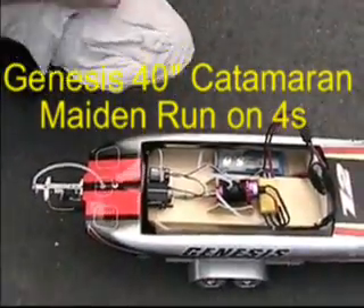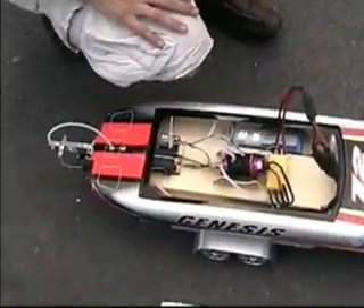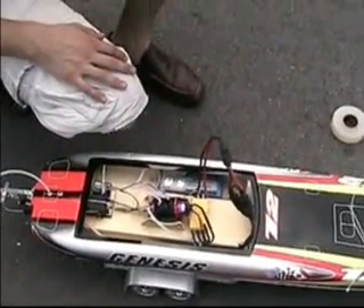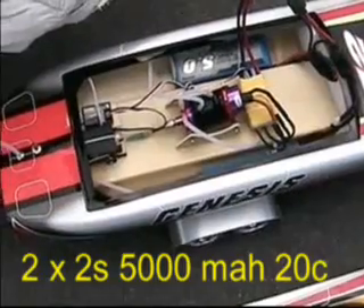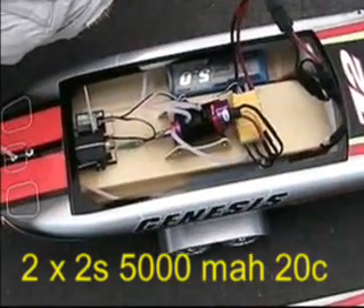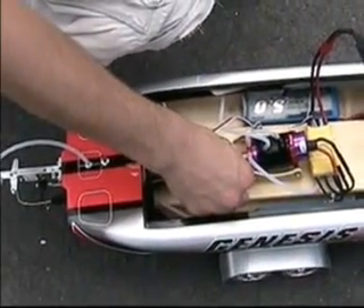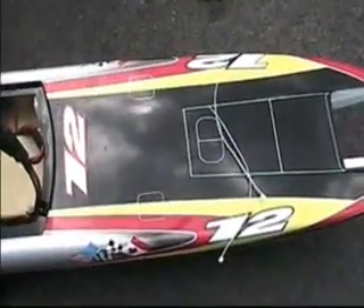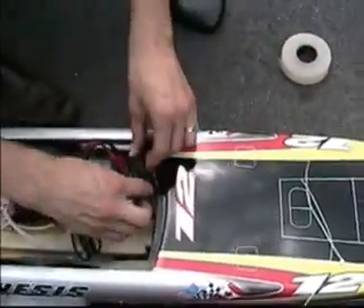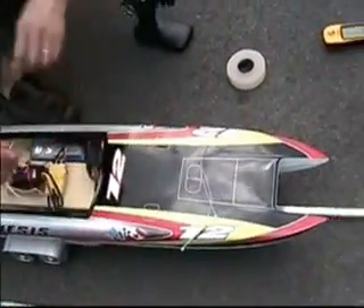I'm just seeing — is the motor on you? Can you get the GPS right over there? There it is right there. So that's 4S, right? Yes, it's 4S.